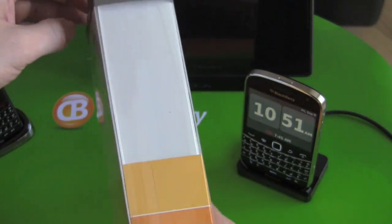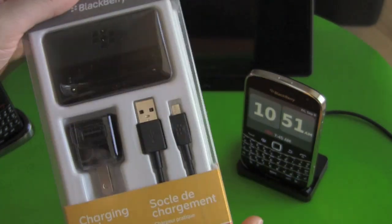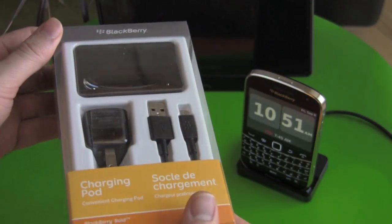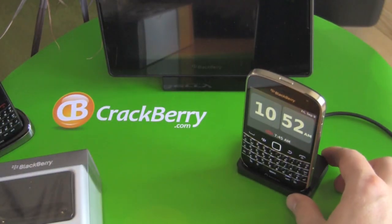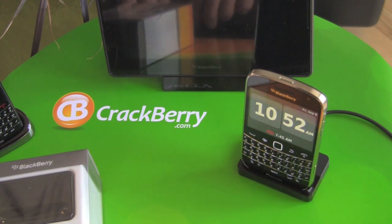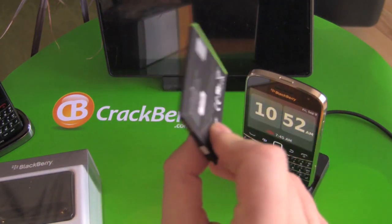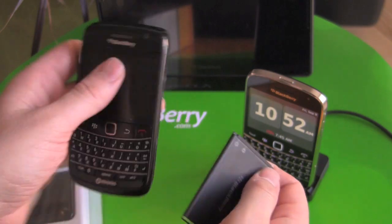This is the absolute must-have accessory for every new Bold owner. We find most people buy not just one, but two of these guys — so they can have one by their bedside and use the phone as an alarm clock, and then two, to have one at your desk at work so you can charge your Bold every chance you get, because this super thin battery doesn't quite give you the same battery life as we're used to with the older Bold.